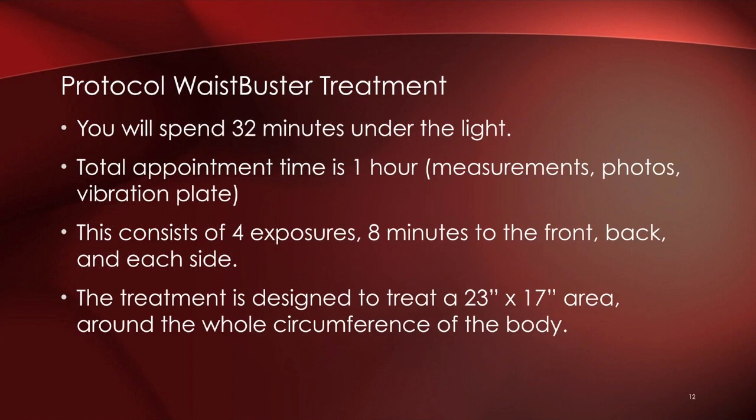The most common protocol is the Waist Buster, among others. Average time under the light is 32 minutes, but the total appointment is about an hour. We do before-and-after measurements, photos, and 3D imaging. We also use a vibration plate for about 10 minutes after each session to help move the released fat through the interstitial lymphatic system and drain it into the liver and kidneys.